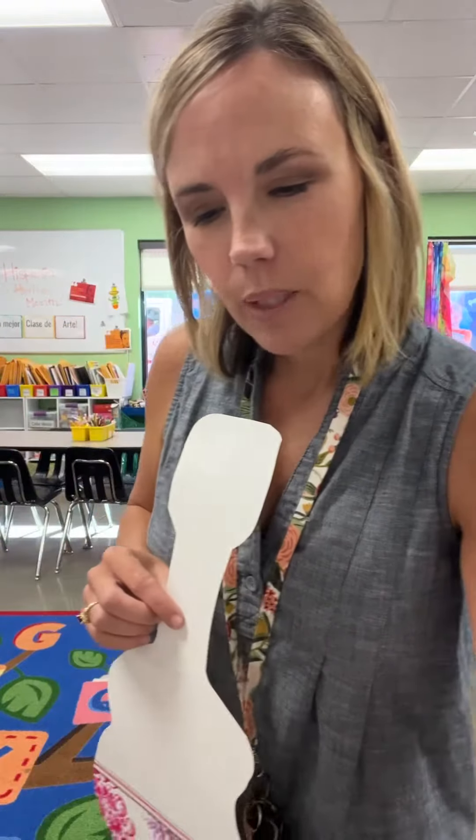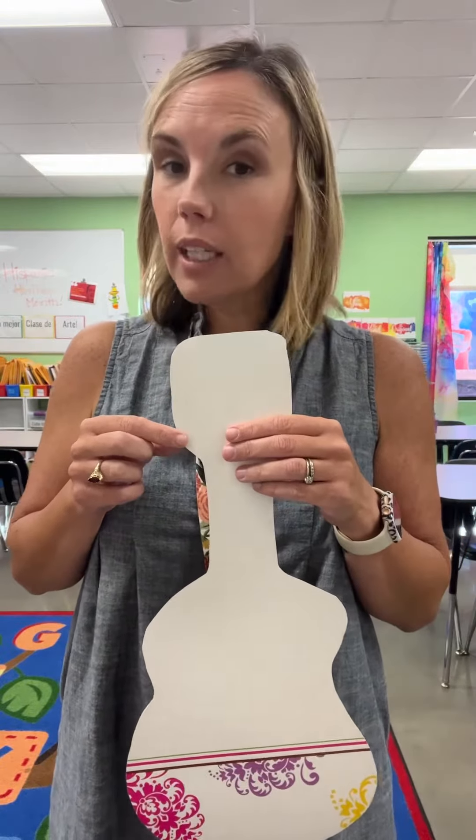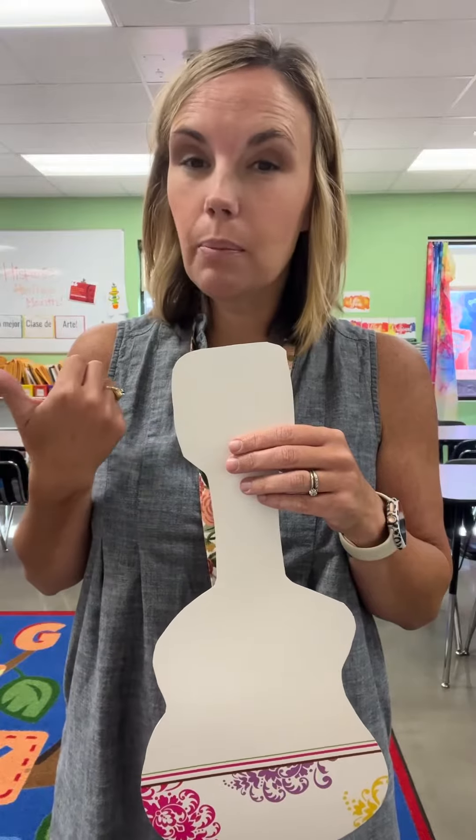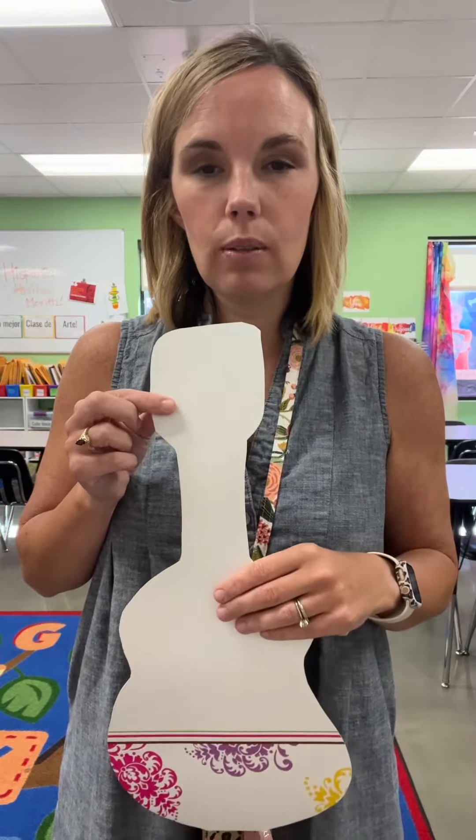The anatomy sheet also says we have tuning machines — those are the little things that come on the side. So get creative! What can you use? Maybe some pipe cleaners, maybe some cardboard — things that you can use to add to them.